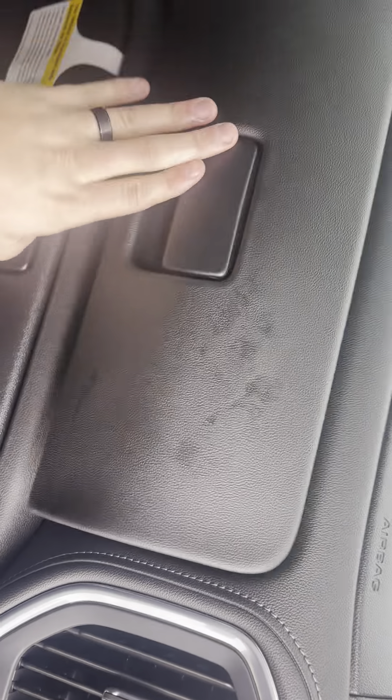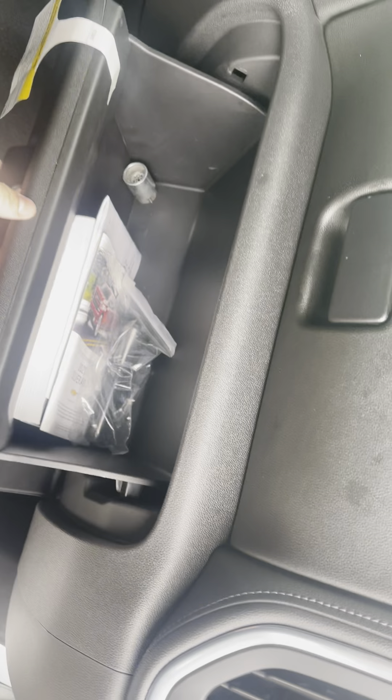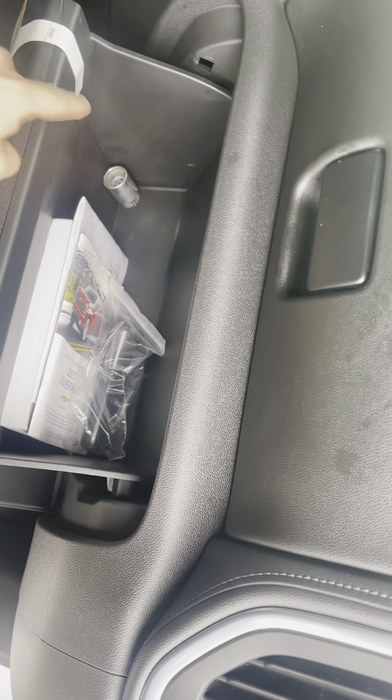Of course, your dual glove compartment right here — this will open up for your glove compartment, and this down here opens up also. It's got your lug nut lock in there.